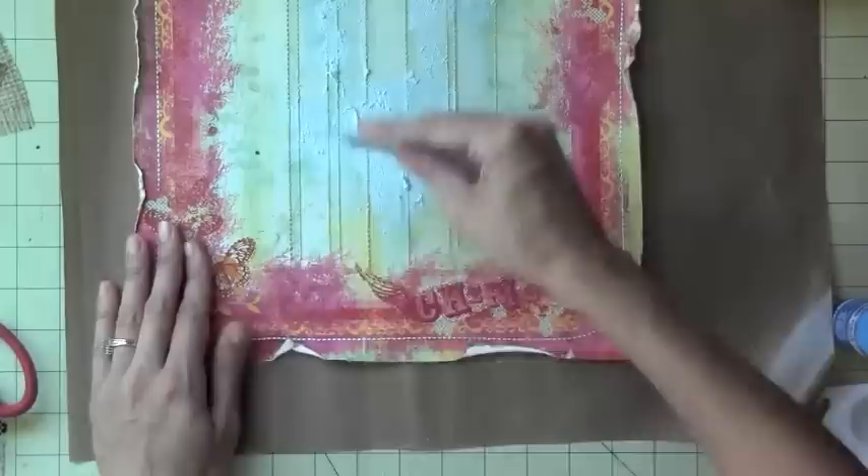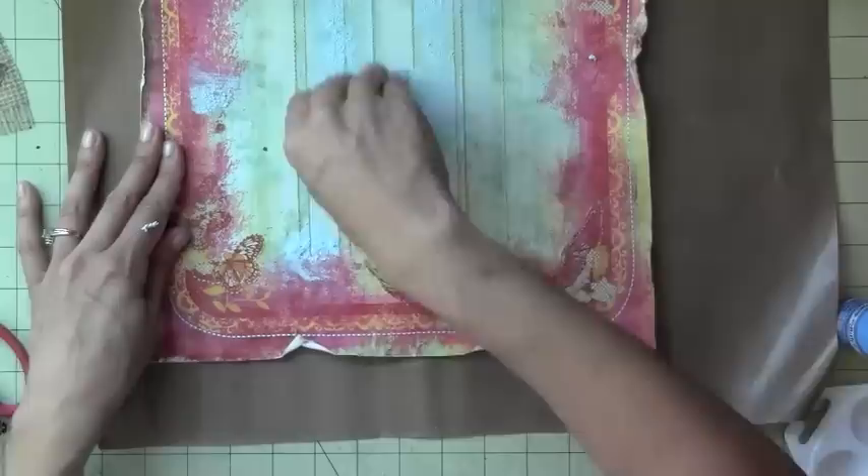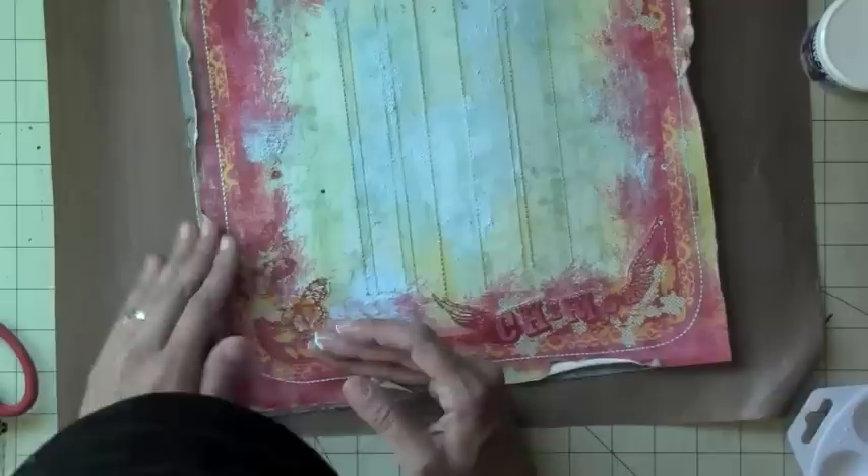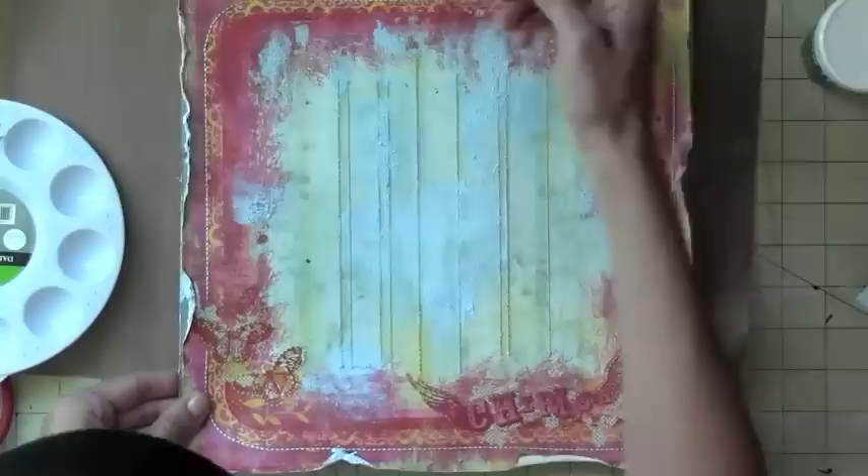So I just grabbed an old Justice gift card or something — I just grabbed whatever I had handy. I'm trying to cover up the surrounding pink portion of it because I thought it was too pink for my layout, kind of feminine. And obviously it's a picture of my dad at the beach, so I wanted to lighten it up a little bit.